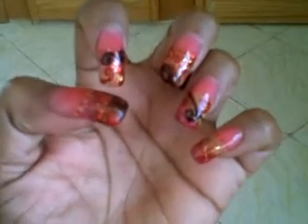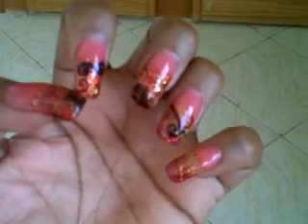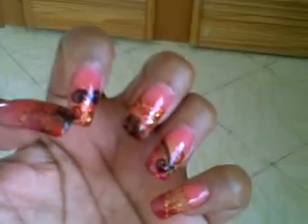It's looking a bit blurry, but yeah, hope you guys are having a good afternoon. Talk to you guys later, bye!